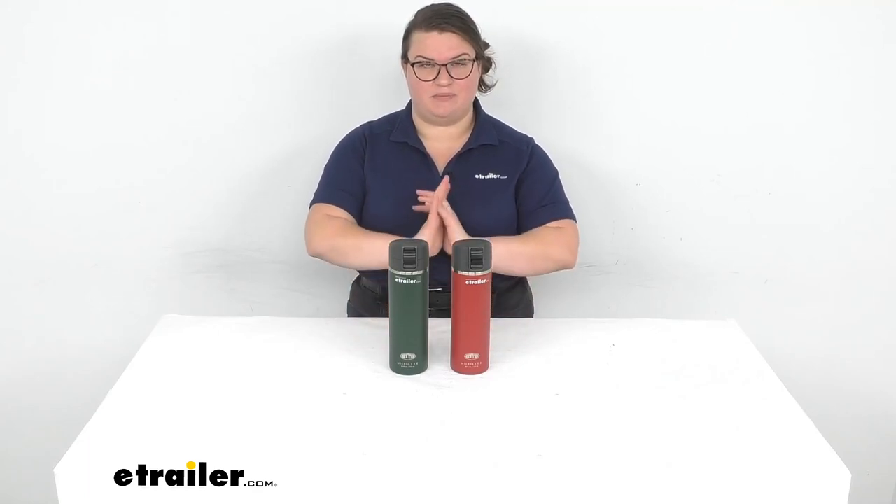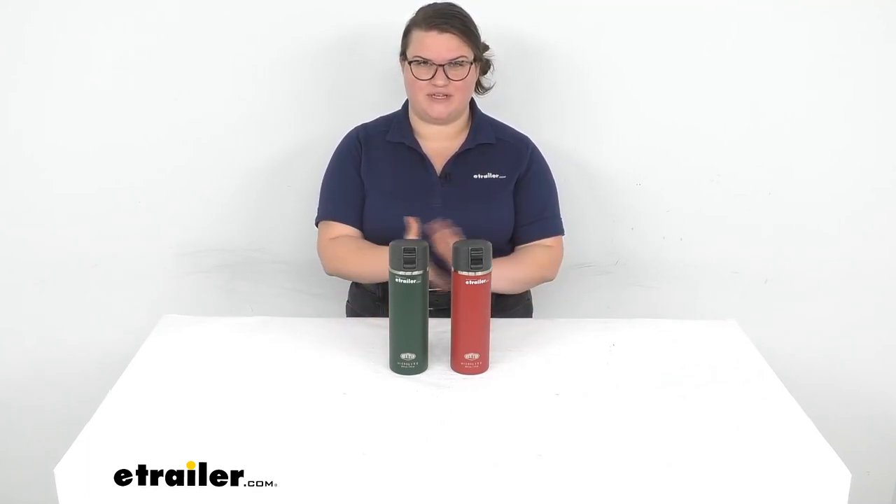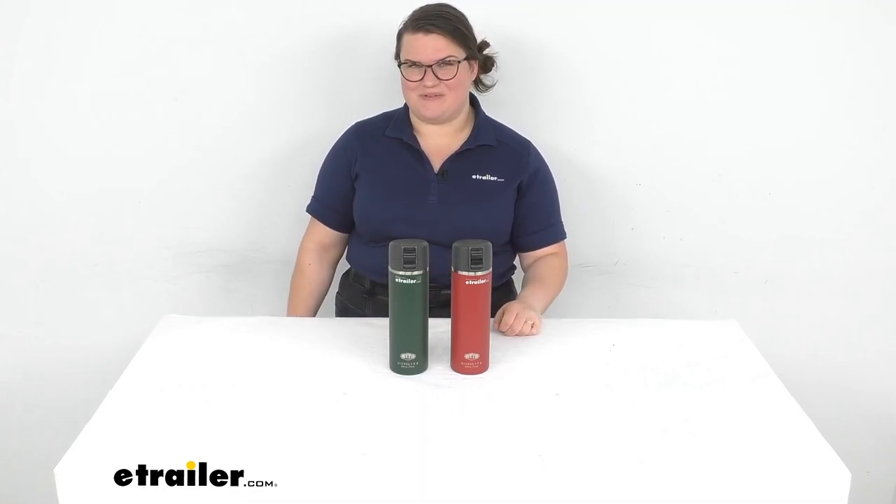That's pretty much it for our quick look at the water bottles from GSI. I hope this has been helpful — it's always our goal to give you the best information possible so you can make the right choice the first time. Thanks for watching.